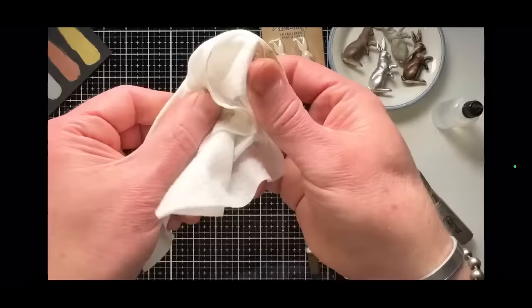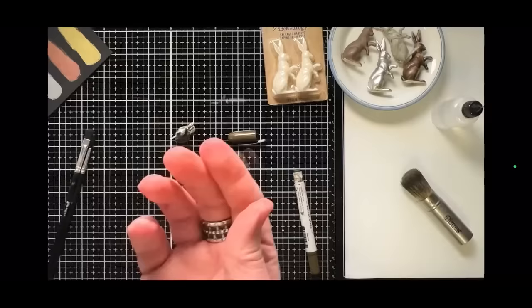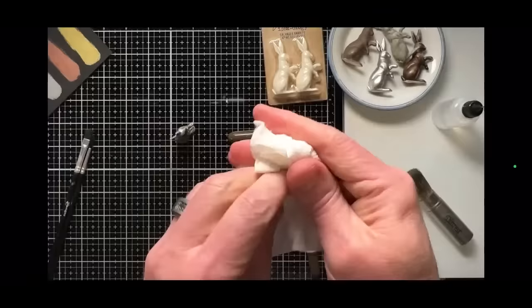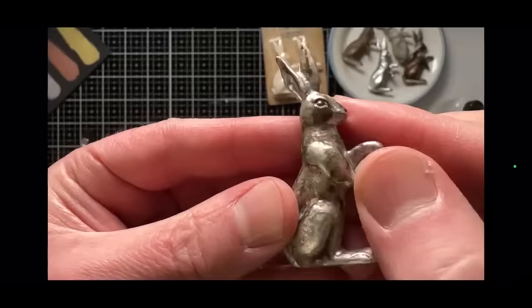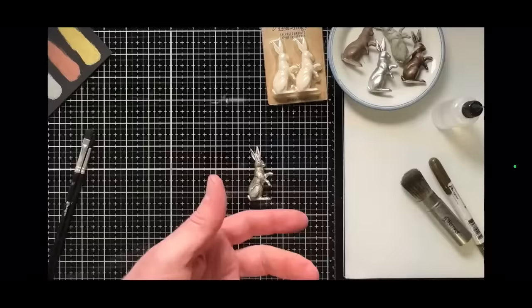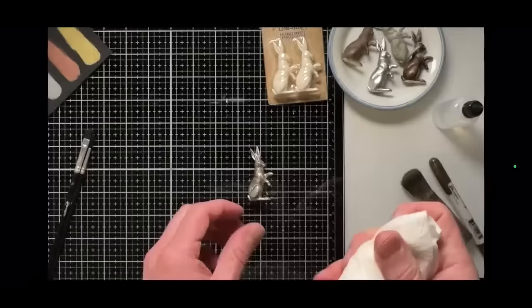Let that dry for just a second. Clean the crayon off your fingers with a baby wipe — since crayons are water-reactive pigments, they don't stain at all. Make sure your fingers are dry before the next part. The next part is about removing the color. You can go in with just your fingers and start wiping away that color — you can easily remove it with a little bit of moisture. But my preference is a damp paper towel. A baby wipe would be too wet.